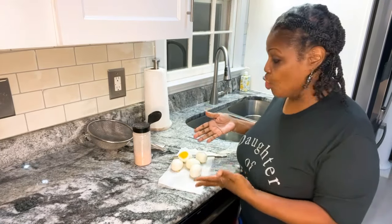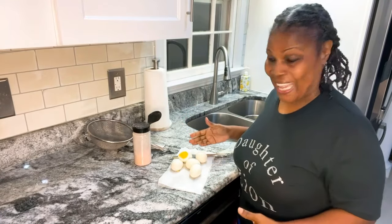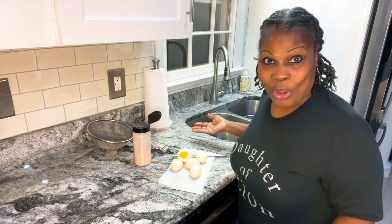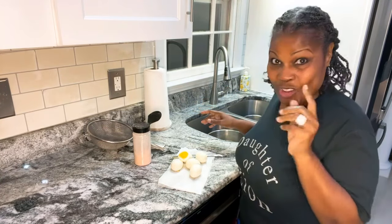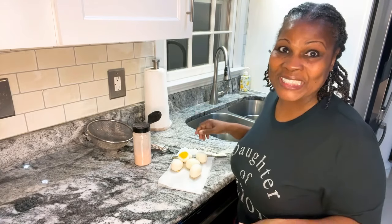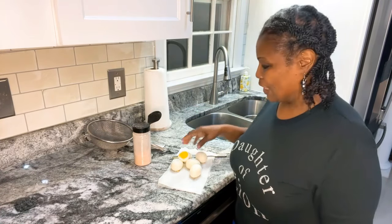And there you have it — six perfect boiled eggs! If you like this video, please hit like, share, and subscribe. I know this was very easy. So next time you're boiling eggs and you've been having problems peeling those jokers, follow my method. I love you guys — y'all know I do. But guess what? I love the Most High more. Shalom.